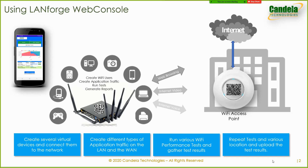Using the web console, the user can drive the LANforge unit to create several virtual Wi-Fi devices, connect them to the access point under test, run different types of Wi-Fi performance tests both to the internet and to the local network, and create pass-fail test reports that can be easily shared in PDF and HTML formats.